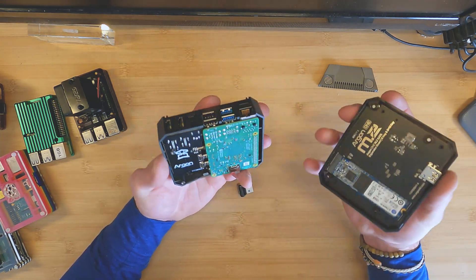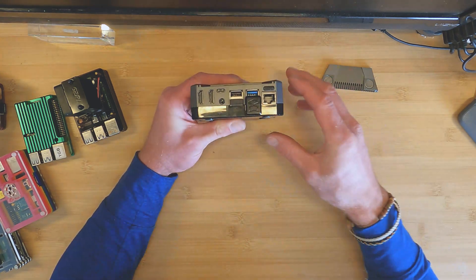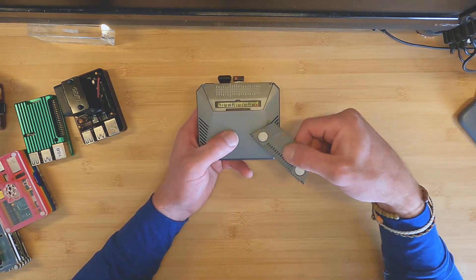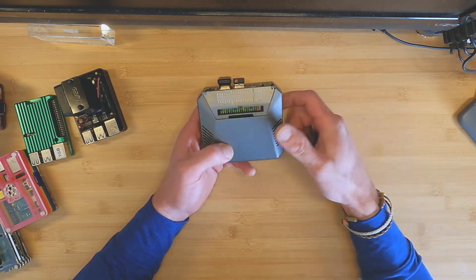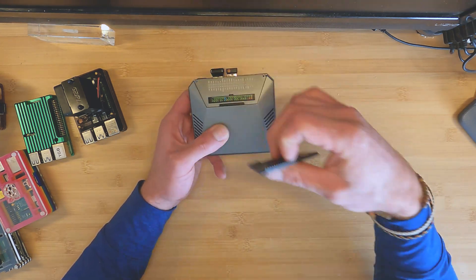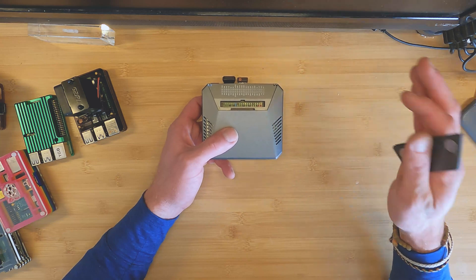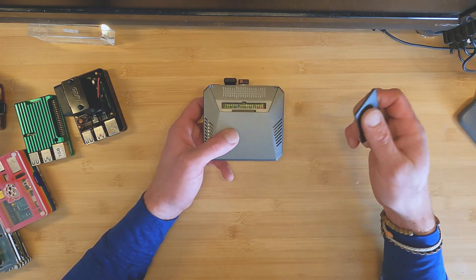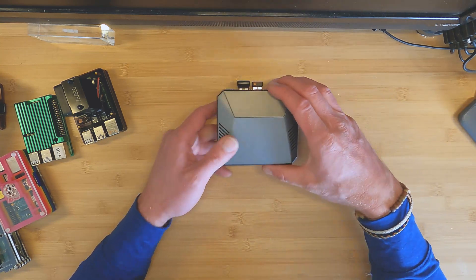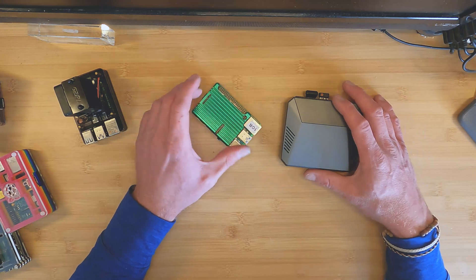I'll probably be putting BerryBoot on here so I can boot a media edition and some other things, but for right now it's going to make a great set-top box next to my TV for a media center. The case is magnetic — everything's built really well, some type of metal, not plastic. It feels really sturdy, like a little mini computer. There's also a magnetic cover for your GPIO ports, though I doubt I'll be using the GPIO ports for this application. If I'm doing physical computing I'd probably use a case that has them more exposed and accessible.